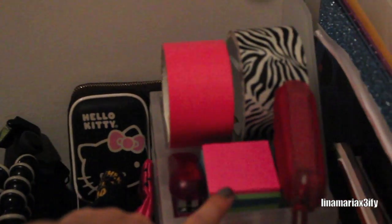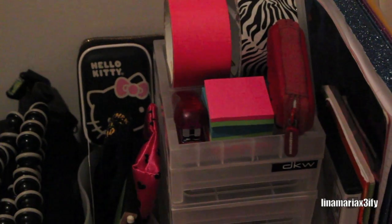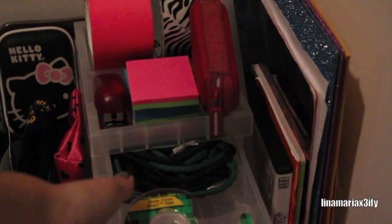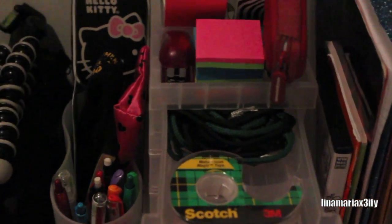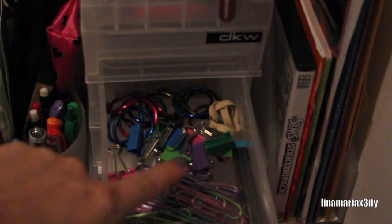This drawer thing — I believe it was $6.99. I put my two duct tapes on top, my little post-its, my headphones, and a stapler on the side. In the first drawer I just have tape and then some crafty stuff — I made my boyfriend's paracord bracelet out of it. I don't know what to do with the rest; I kind of want to throw it out.